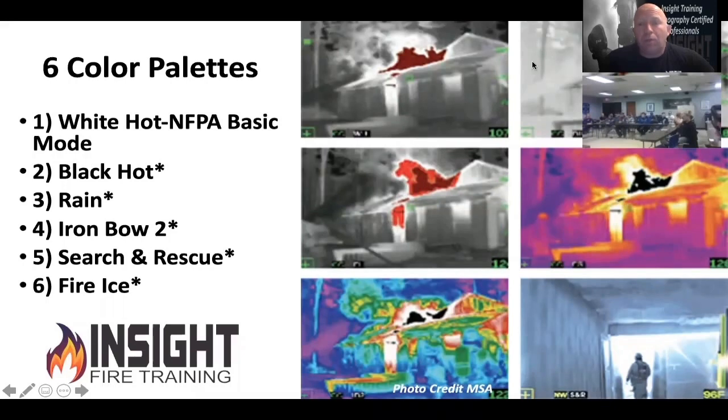That sounds smart until you look at all the other options — iron bow, high color, black hot, search and rescue, fire and ice — these are all non-fire-ground specific color palettes used in the thermography industry for low temperature, low contrast inspection environments. There's only one on here that should be used for fire, which is white hot or NFPA TI basic.